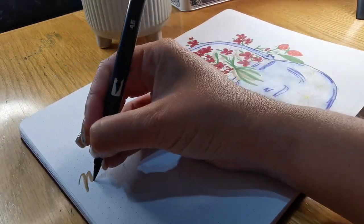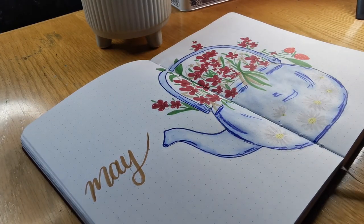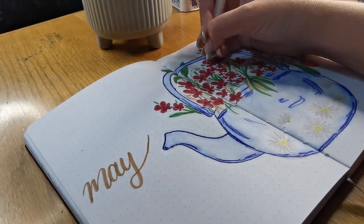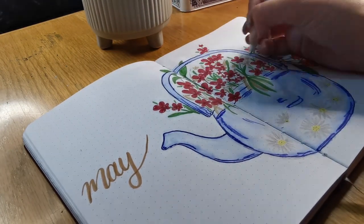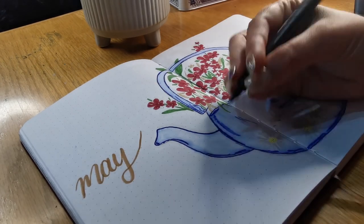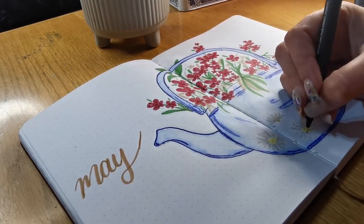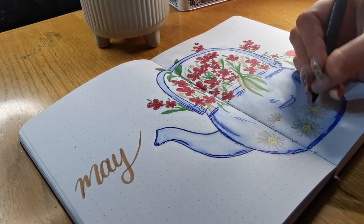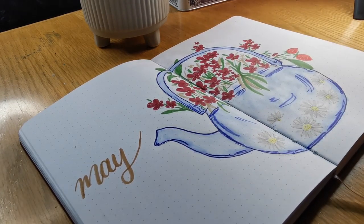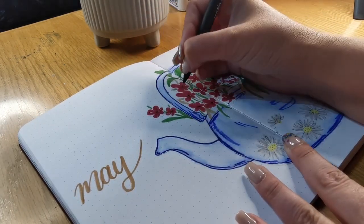I still have to do the 'May' lettering, which I'm doing with a nice brown Tombow brush pen. Tombow brush pens are the best — a bit expensive, not gonna lie, so I just buy myself a few for Christmas every year. Now I'm just adding a little bit more detail to the daisies on the flower pot, and there you have a very pretty teapot design for your bullet journal!